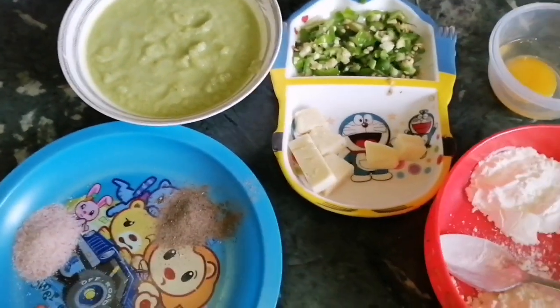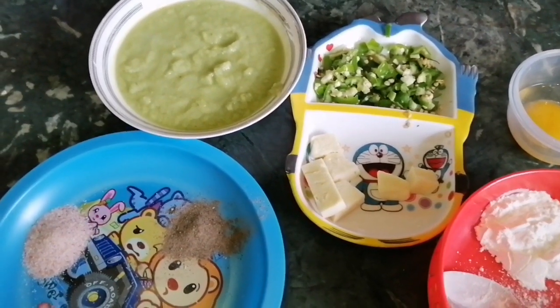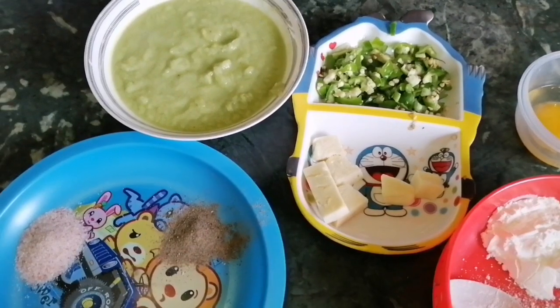Hello everyone, my YouTube family. I hope you are all ready for Ramadan. I am also doing it in my home, so I will share it with you. I am making chicken lollipops with cheese.